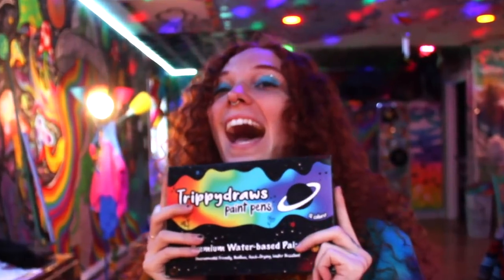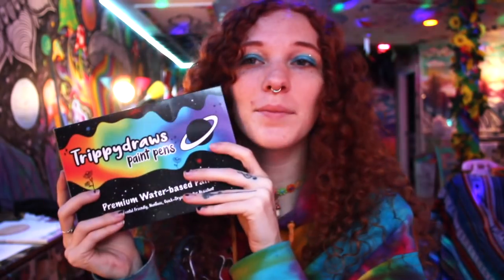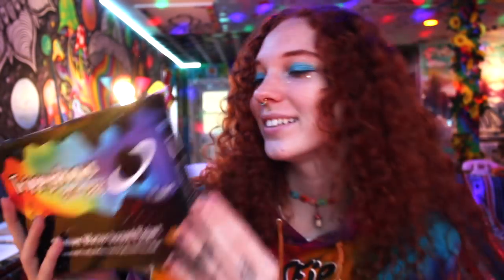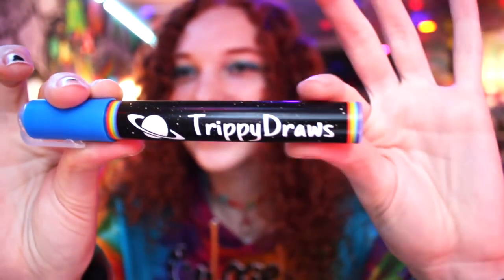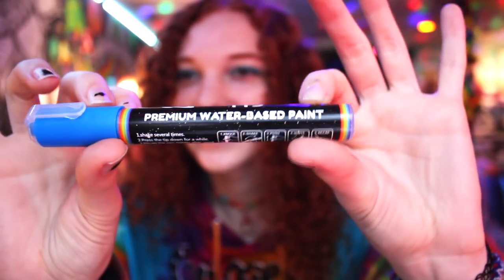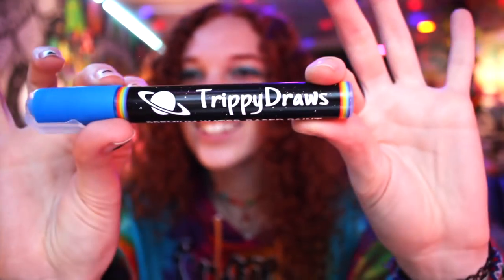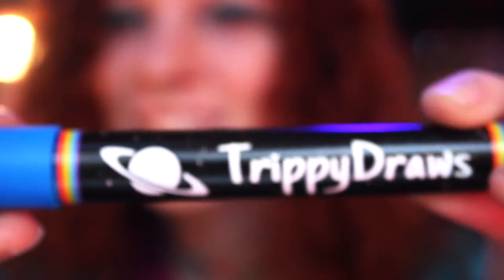It's my own paint pens — look how cute. It says 'stay trippy' on the back. Me and my neighbor designed this whole entire thing ourselves, it's so cute. Look how cool the pen actually is — with the Saturn and everything. I even put little rainbows on the edges of them. They're so cute.